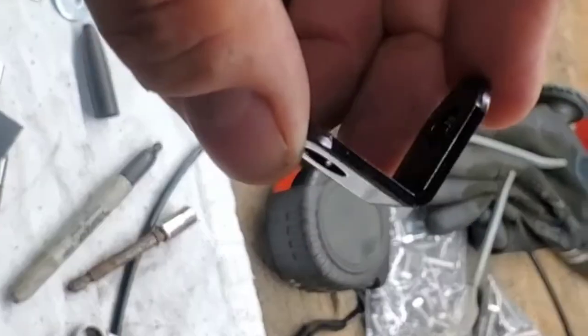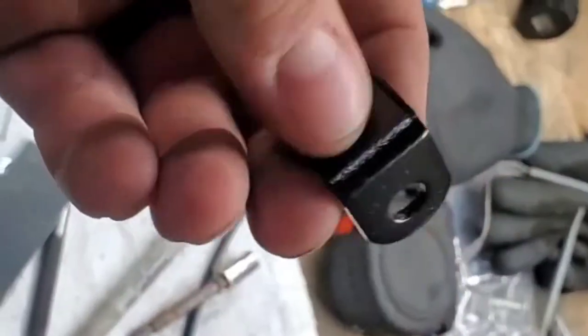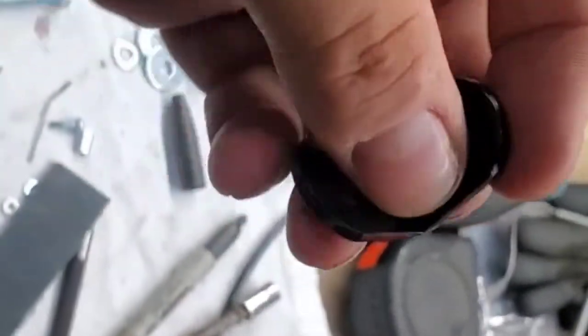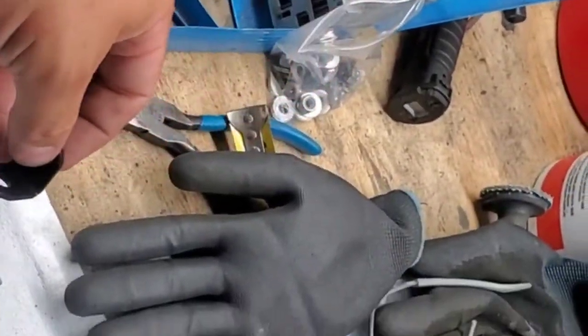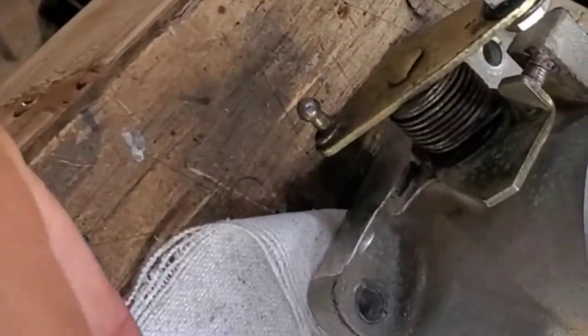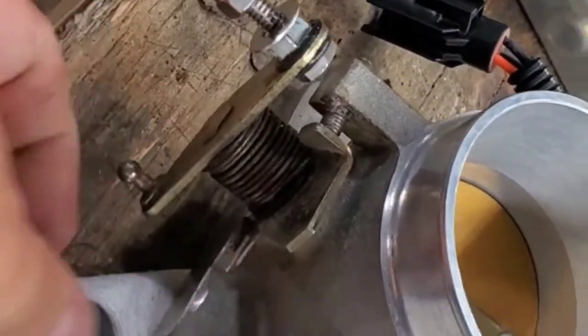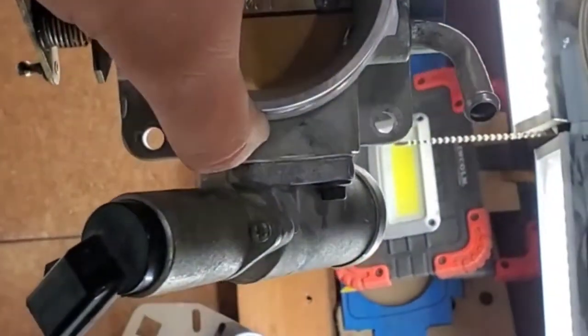With the kit they give you this very generic 90-degree bracket — I'm sure it's made to work on some variation of a Jeep. Obviously that's not going to do anything on my throttle body here, which is a 5.0-style V8 that sits on the upper intake.